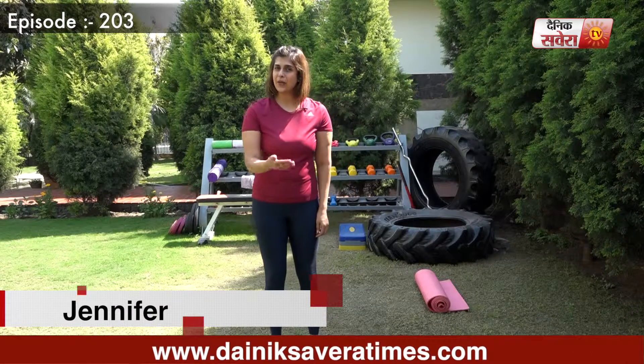Hi guys, I am Jennifer and you are watching Savera Workouts. In today's session, we will do complete body exercises. Before starting all these exercises, please do 10-15 minutes warm up.